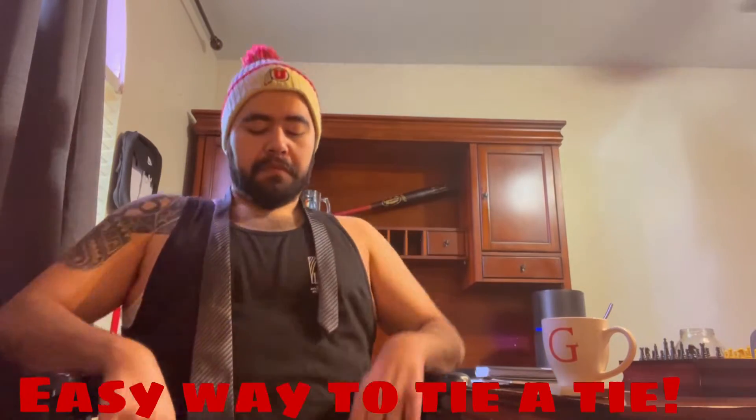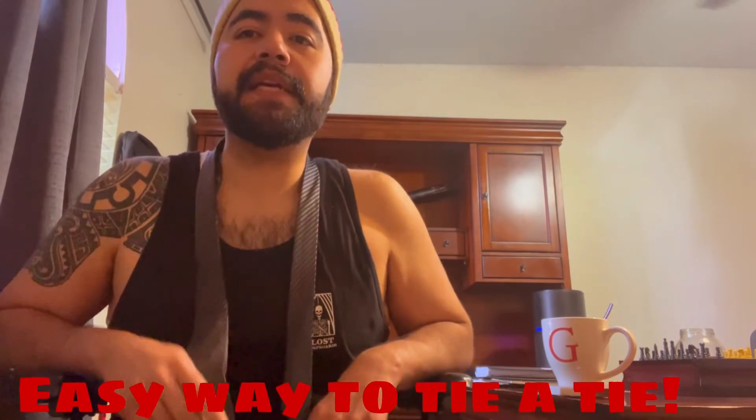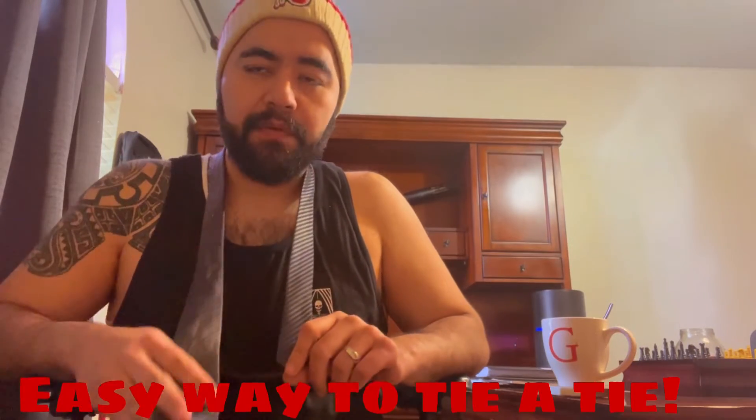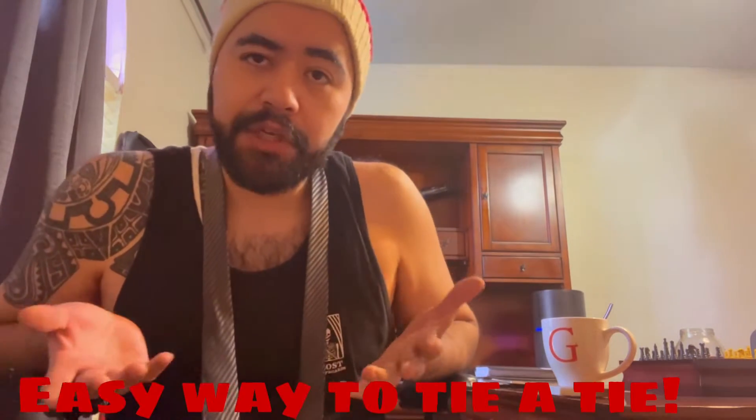Good morning everybody. I wanted to do a tie one because I also want to make it short — there's not a whole lot of videos that are short and as easy as I think they should be. I also have a bad hand, so this is the easiest way for me to do this. Of course I can do this by myself.